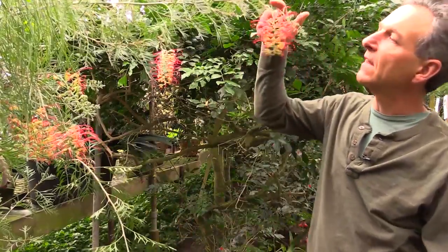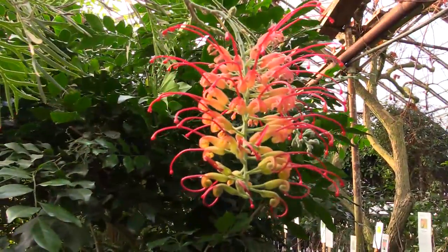Hi, my name is Byron Martin, and today we're going to be talking about the Grevillea genus. These are flowering plants that originate out of Australia, and they have these most spectacular flowers that appear throughout the year.